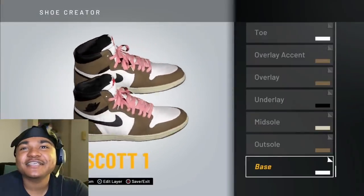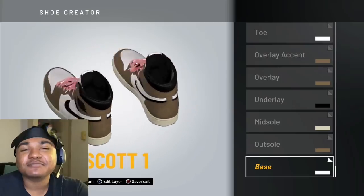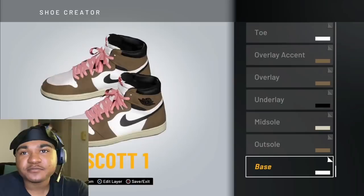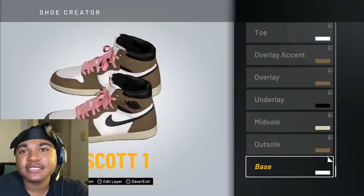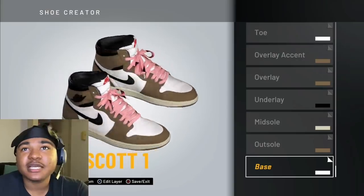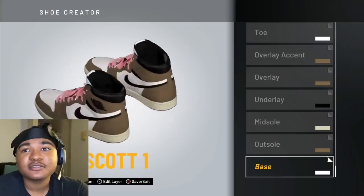Look at them boys. You cannot tell me them is not fire, bro. And I'm going to show y'all exactly how to make them today. We're going to get this little last look at them. Look at these. And y'all probably like, why the sole?